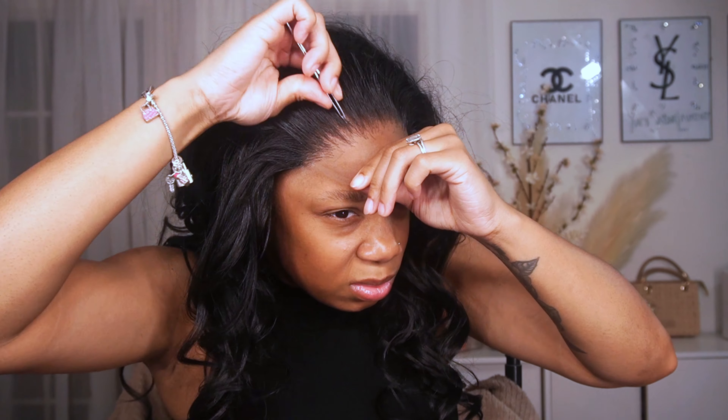After I adjusted it on my head — mind you I have not glued it down yet — I'm going to go back in with my tweezers and pluck some more areas. I want a more natural hairline, not too thick or anything like that. I'm not going in specific patterns because I feel like you get a more realistic hairline when you kind of just bounce all over the place and don't stay in one spot for too long.